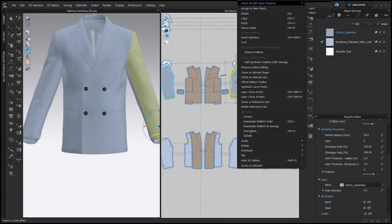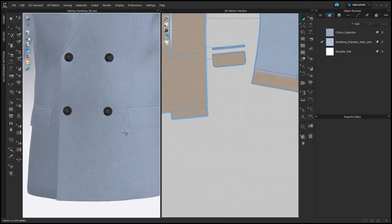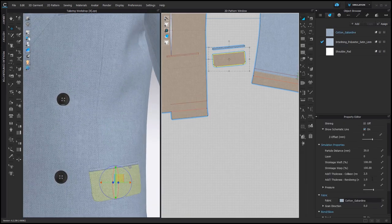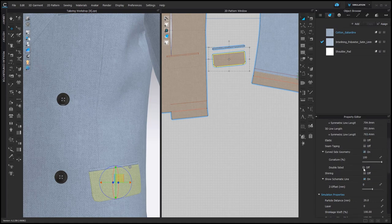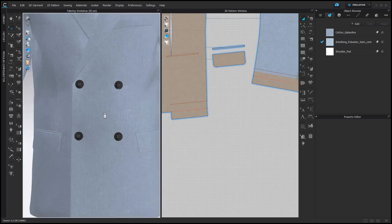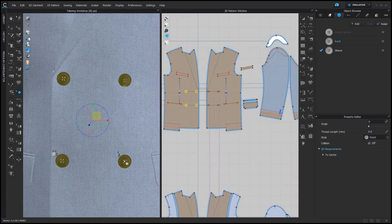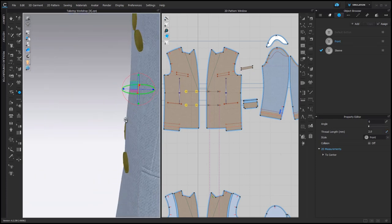All pattern pieces made of the shell fabric are going to have additional thickness rendering of 1. And there is a special case — the pocket flap. It actually should be made of two pattern pieces, but here we are going to fake it by changing its additional thickness rendering to 1.5 and activating Double-Sided. And the last thing: sometimes buttons are sinking into the fabric. What you can do is select them and increase their thread length to 1 or 2 mm.